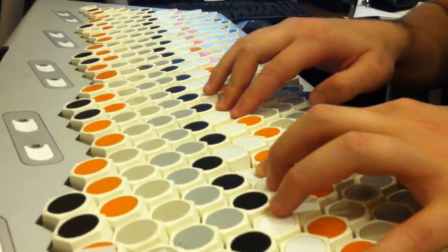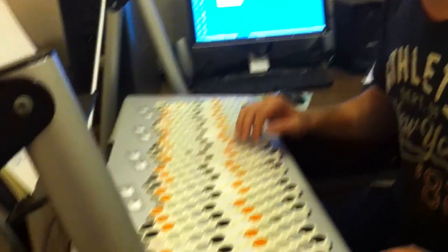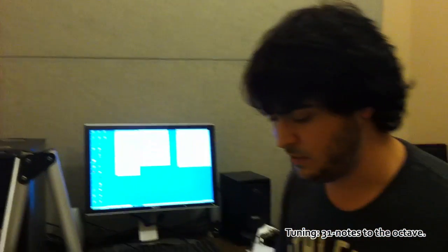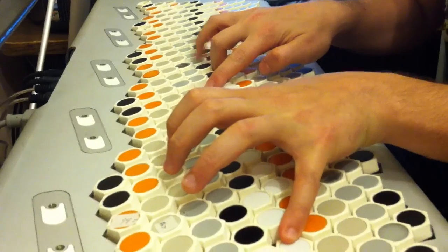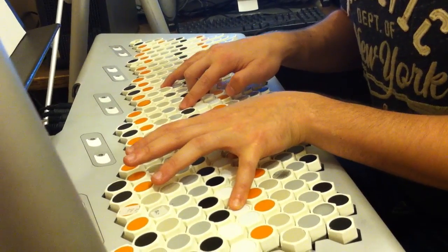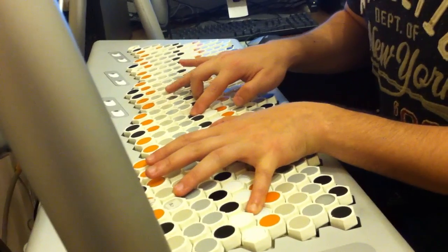I wanted it to be playable by children. This is one of the most mind-blowing things I've ever — this is the Terpstra keyboard. I'm playing 31 notes to the octave now, which is why some of these chords sounded ridiculously awesome. This chord is nuts. You can just move it over — you don't have to learn any new fingerings, you just move the whole thing over. That's why it was designed that way.